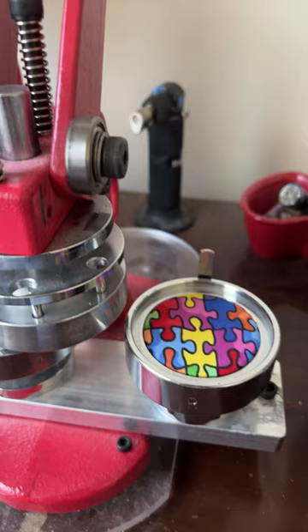And then I'll put this part in like that, and voila — you have a button, all done! Now I just gotta do 39 more. See you on my next video, bye!